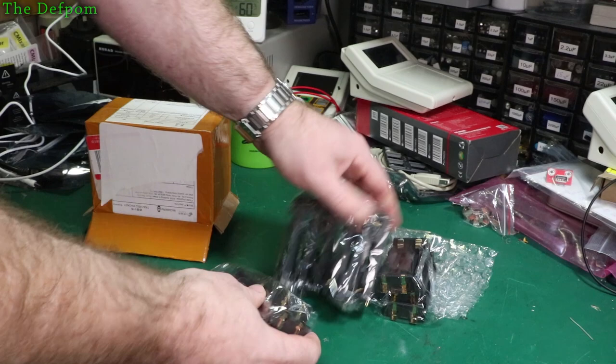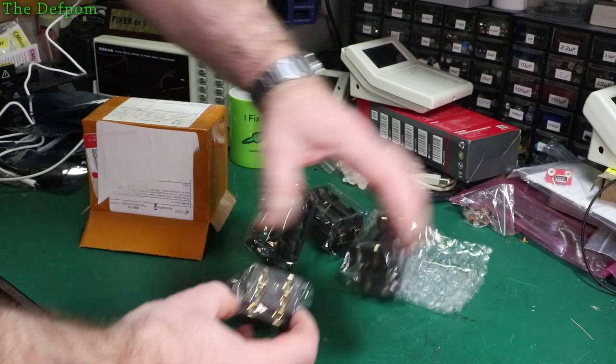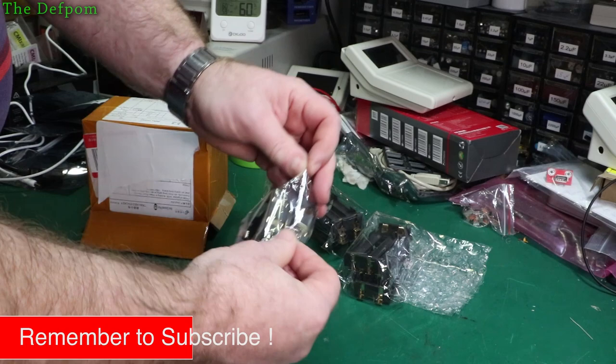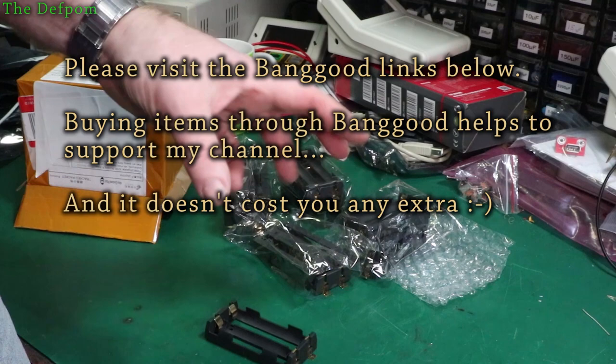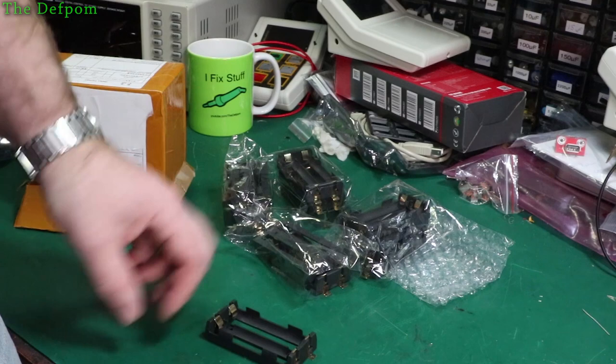Three, six, nine, twelve - so twelve sets of battery terminals. Now I've purchased these because I've got these projects I'm working on, and I've already got battery holders in there, but I wasn't particularly happy with the fit. I mean they're okay, they work, but I was a bit concerned about if they get jolted it might dislodge batteries. They'll be held in place but they might not continue to hold.